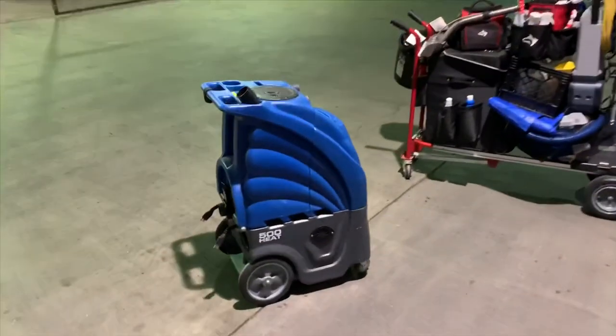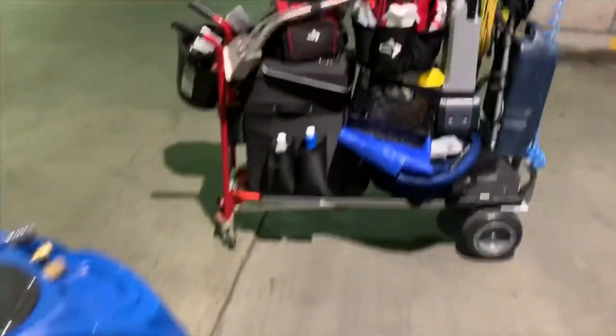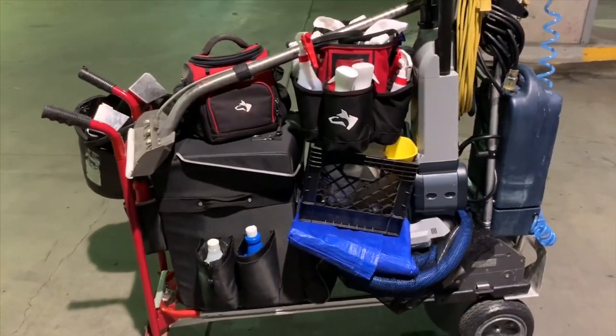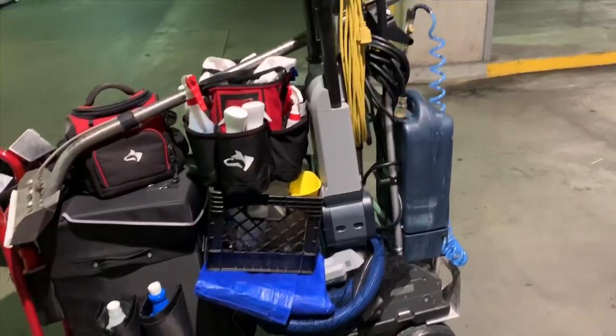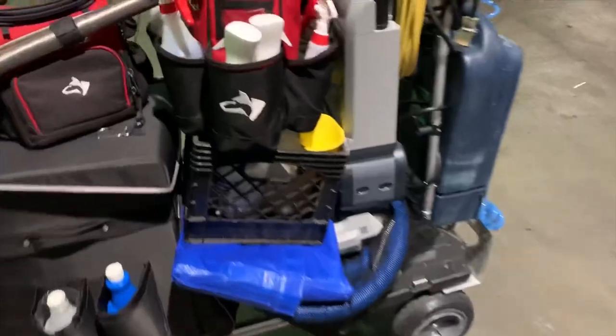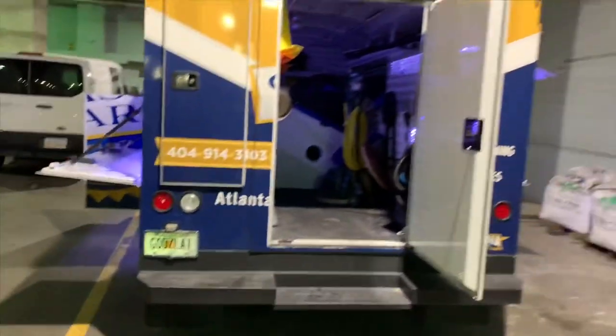Hi, it's Chandler at Classic Air Services and I'm sharing my commercial setup for high-rise. Although I'm a fine fabric specialist and 90% of my work is in residential, when I do commercial work — about 10% of my portfolio — it's typically a high-end commercial.